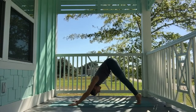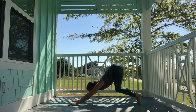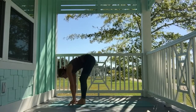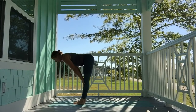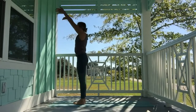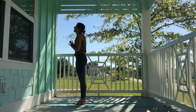Inhale, tippy toes. Exhale, bear pose, bend the knee, look to the front of your mat, and walk, step, or hop towards the front. Inhale, halfway lift. Exhale, fold. Inhale, rise all the way up to standing. Exhale, hands to heart center.